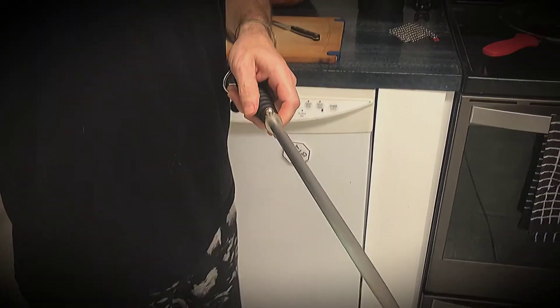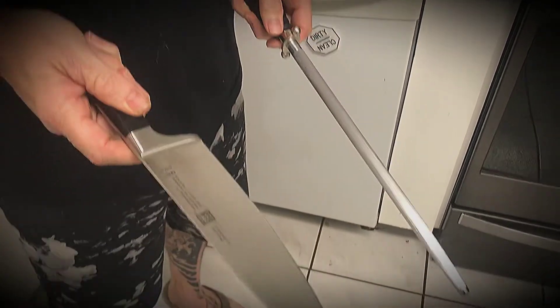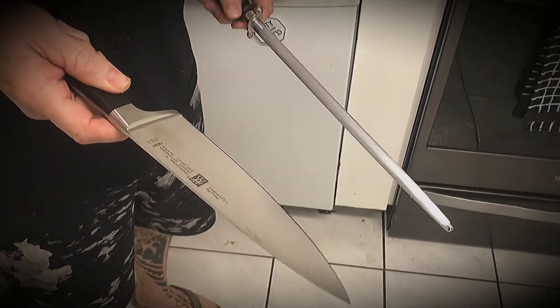Some people like the angle a little bit sharper — it's all about your preference. But this is my new baby right here, the J.A. Henkel Zwilling 8-inch chef knife. We'll see you when we start cooking some food. Thanks for hanging out.